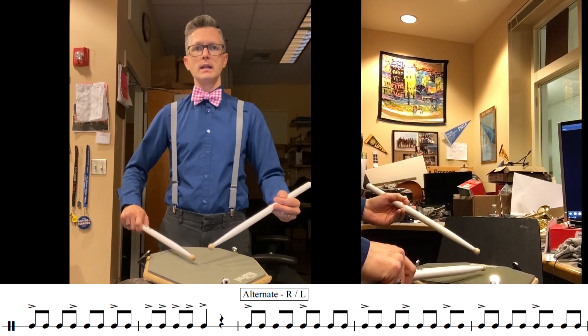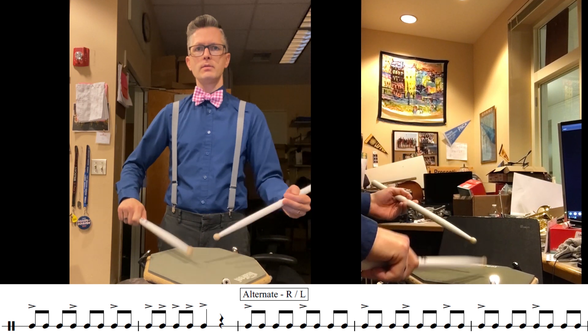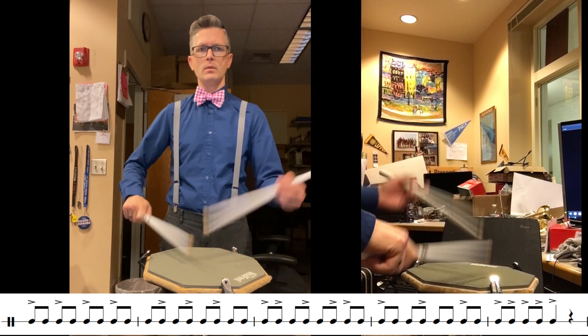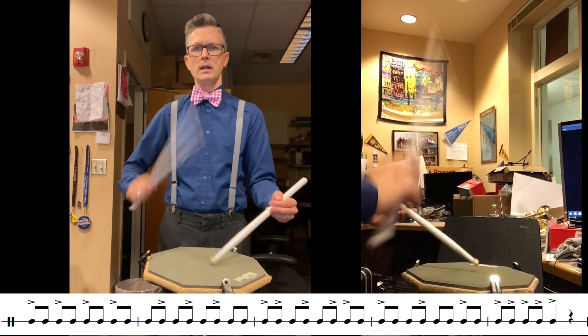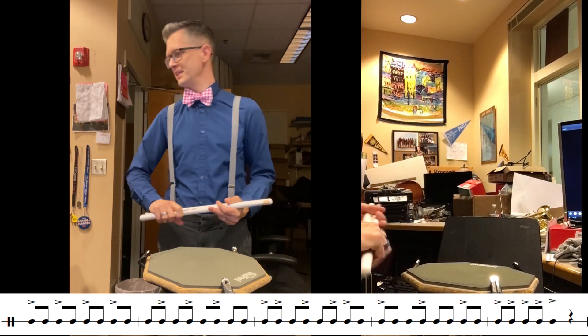Alternating. One and two and three and four and one and two and three and four. There you go.